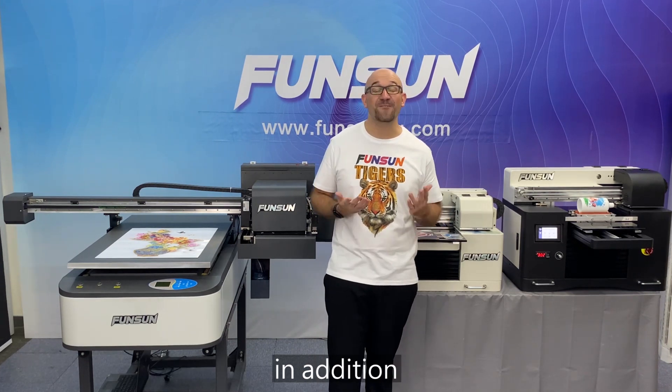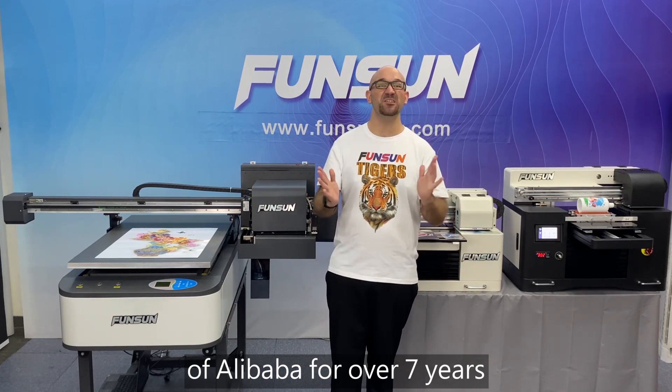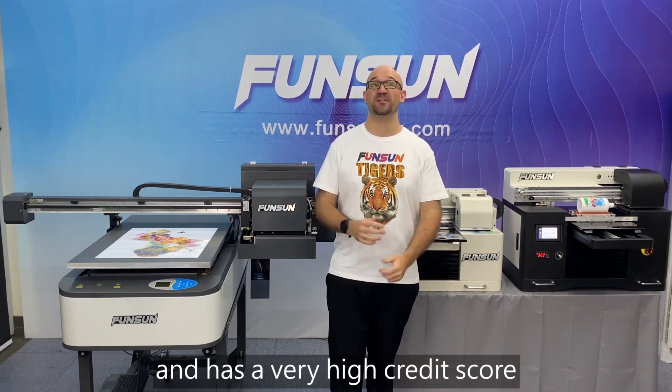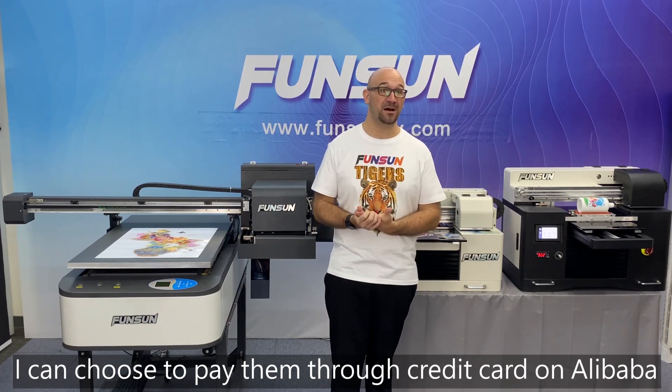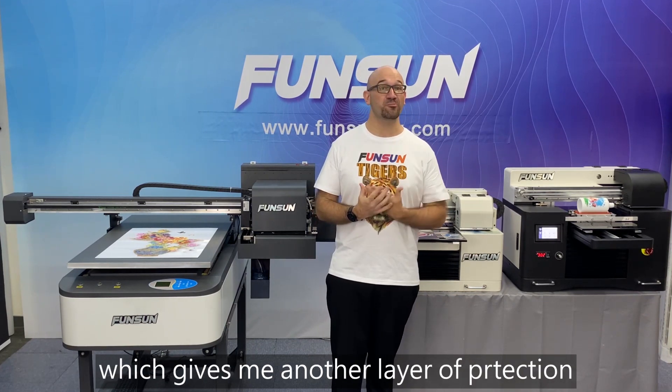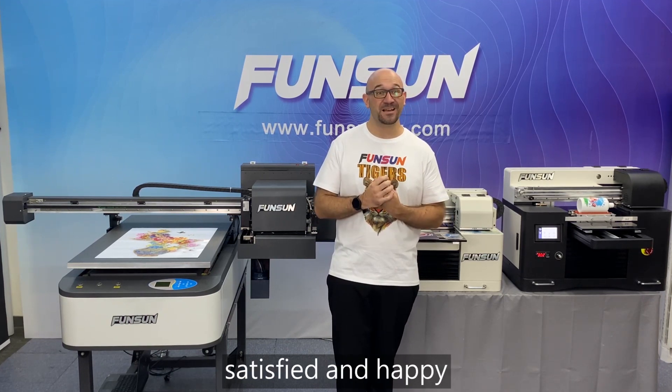In addition, I found out that FunSun has been a gold member of Alibaba for over seven years and has a very high credit score. I can choose to pay them with credit card on Alibaba, which gives me another layer of protection. This makes me feel very safe, satisfied, and happy.